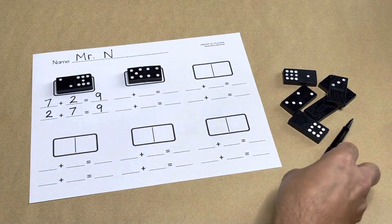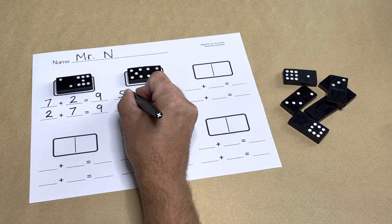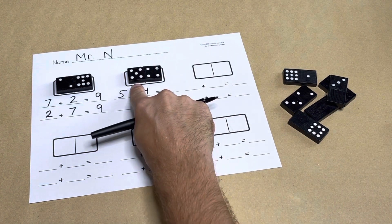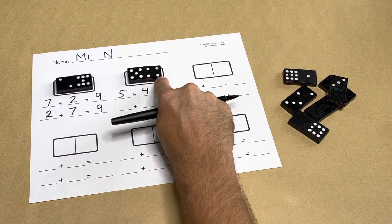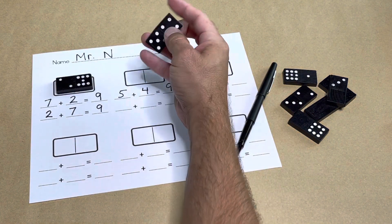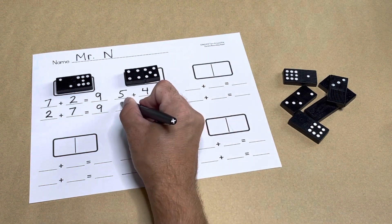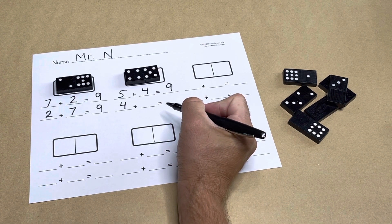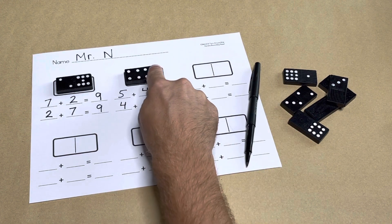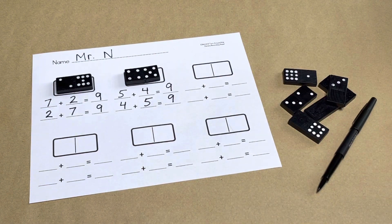Let's explore the turnaround rule with another domino. I see a five dot pattern — five — and the other side has a four dot pattern — four. Five, six, seven, eight, nine. Five plus four equals nine. Now let's turn the domino around. Now I have four plus five: four, five, six, seven, eight, nine. I got a sum of nine by using my counting on strategy.